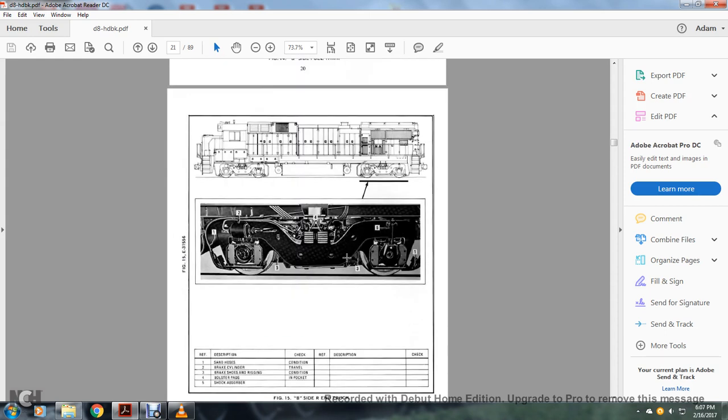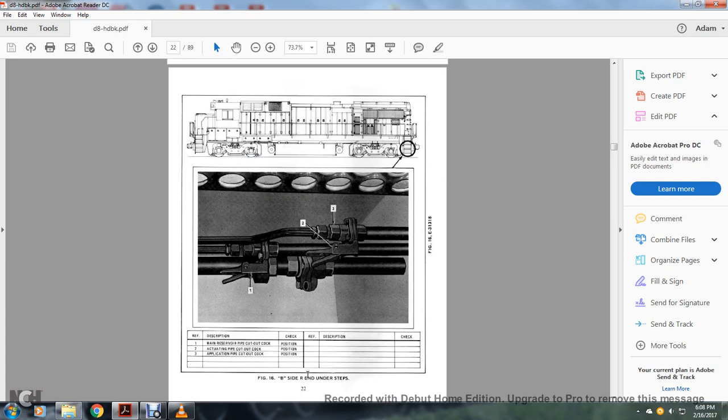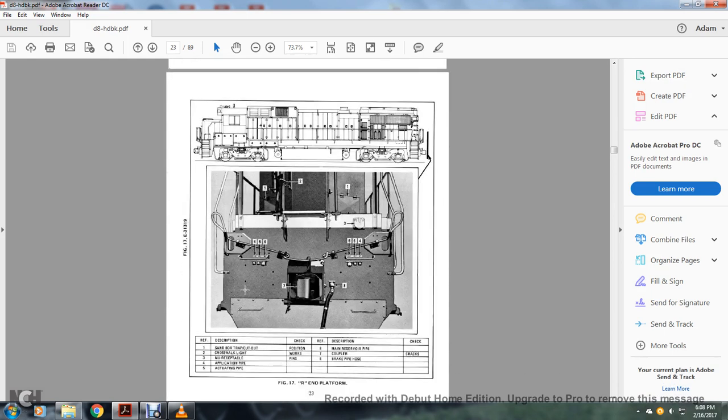B side R end truck: 1 — sand hose; 2 — brake cylinder; 3 — brake shoes and rigging; 4 — bolster pads; 5 — shock absorbers. R side of the A end understep: 1 — main reserve cutout cock; 2 — actuating cutout cock; 3 — application cutout cock. R end of the platform: 1 — sandbox trap cutout cock; 2 — crosswalk light; 3 — multiple unit receptacle; 4 — application pipe; 5 — actuating pipe; 6 — main reserve pipe; 7 — coupler; 8 — brake pipe hose.